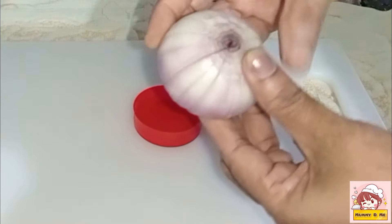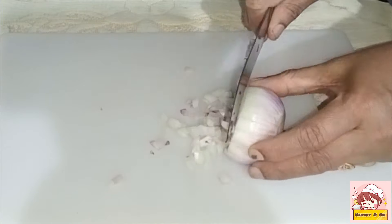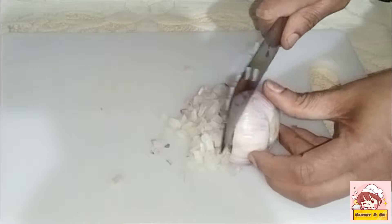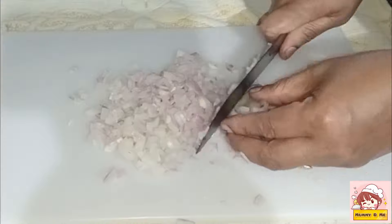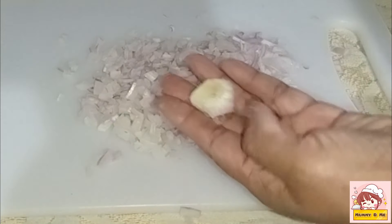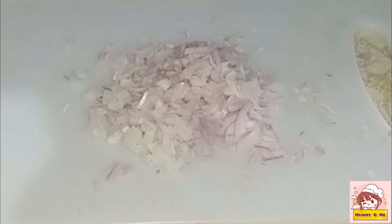We are going to cut the whole dough together. Then we can make each piece the right size. Try to make everything in this piece. If it is not easy to make, you should start a little bit at a time.